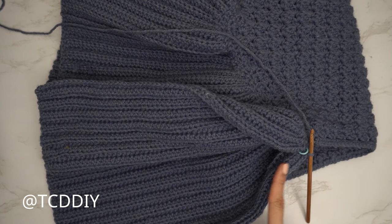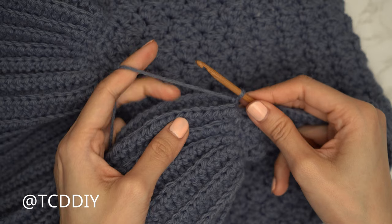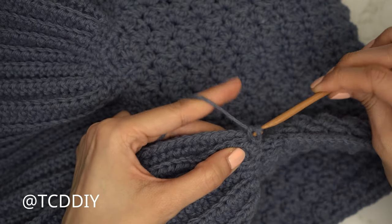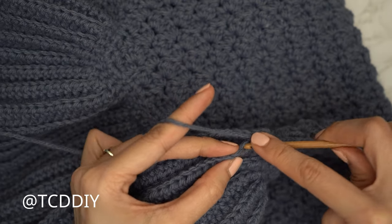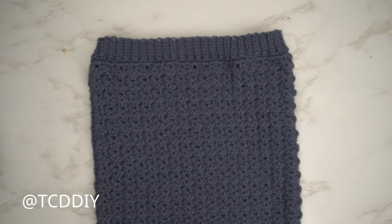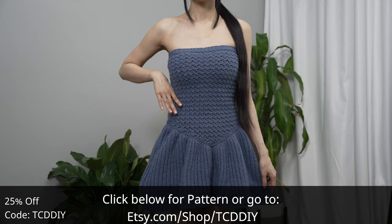Now seam the sides together. Slip the work wrong side out so the body seams are along the outside. Insert your hook into the first stitch of the front panel and first stitch of the back panel and single crochet. Continue until no stitches remain, chain up and cut, then repeat on the other side. Both sides are seamed, we're all done — last thing is to weave in all your ends. Hope y'all enjoyed the tutorial! Join us on Instagram, Pinterest, or Twitter — links are down below. Don't forget to like and subscribe. Catch you on the next one!